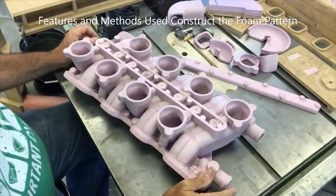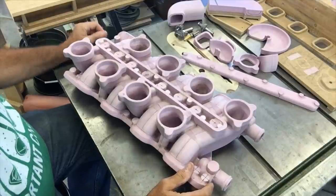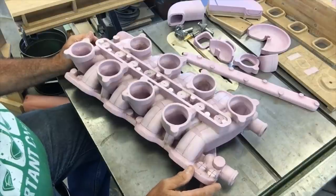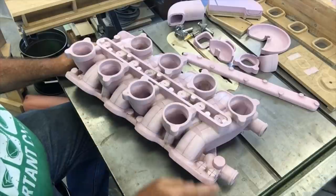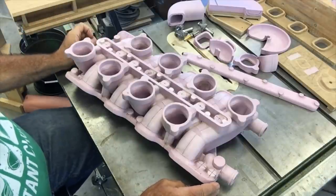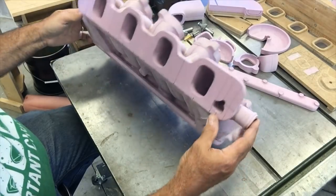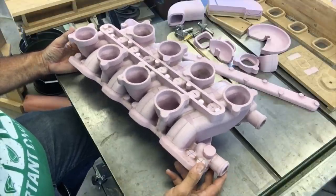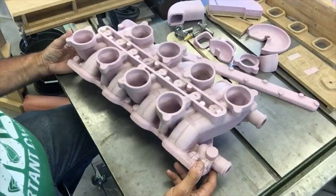Okay Lost Foam Casters, I've got a big project to share with you. I've been busy making automotive parts for the last few years — made a few intake manifold parts, carb adapters, lids, and things like that — but this time I decided to make the whole intake manifold. This is by far my largest, most complicated lost foam pattern and pour to date.